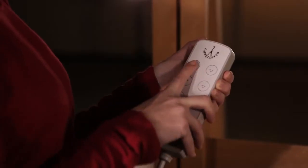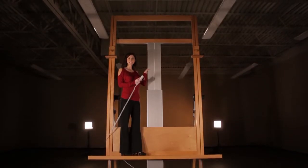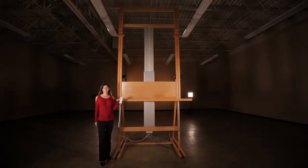With the press of a button, the Diamante easel can smoothly raise or lower up to 550 pounds. When fully extended, the easel stands 148 inches tall.